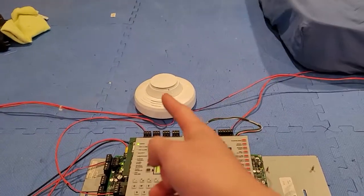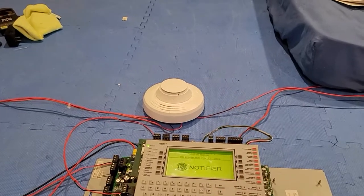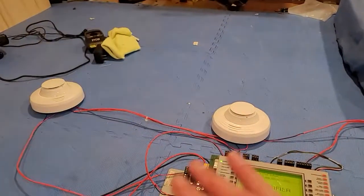Not like before, where only if that sounder base activates — meaning that smoke activates — only that sounder base would activate. Now I've programmed it so that at any point a device gets activated, both of them sound.